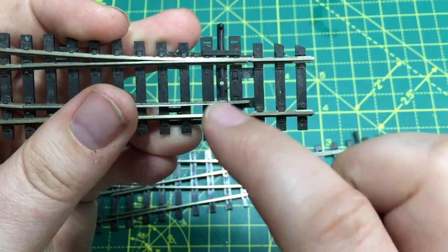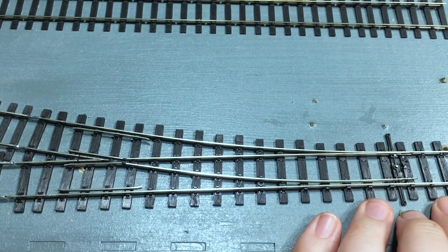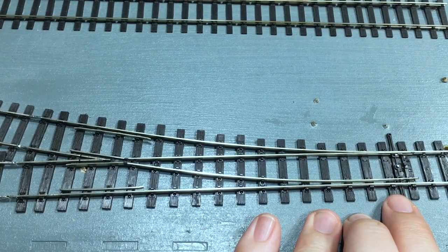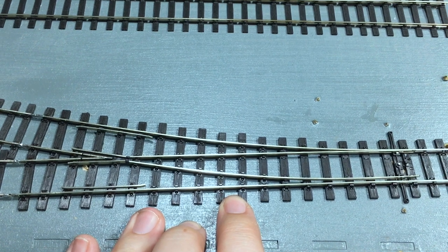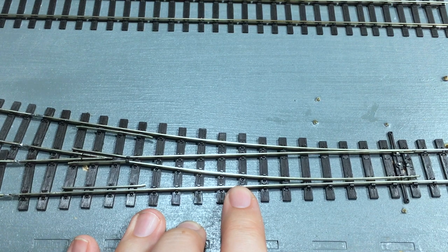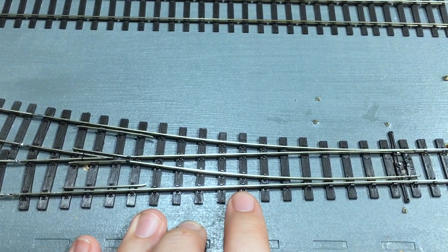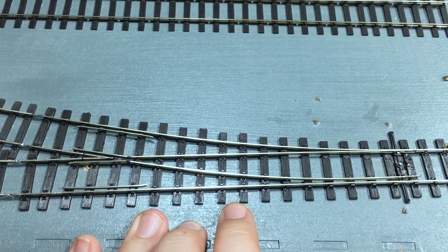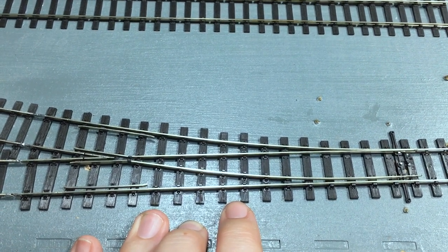We've also lost that mounting point for the PL10 — there are modelers who might lament that, but actually the look of the sleeper base is much improved. It doesn't stop you from mounting solenoid point motors underneath the baseboard. Overall the improvement in aesthetics is well worth it. The whole range of Pico bullhead is slowly expanding, with single and double slips most recently introduced. They're not that expensive compared to the regular Code 100 and Code 75 points, and if you are building a layout from scratch, these are definitely the point work to go for.